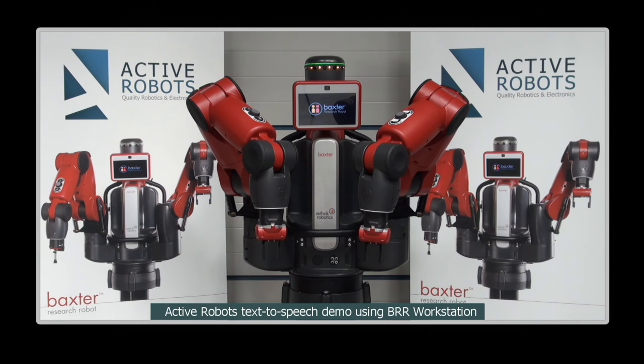My open source research software development kit allows you to delve deep into my control systems and obtain joint and sensor feedback data. You can control my arms in three different control modes: position, velocity, and torque control.